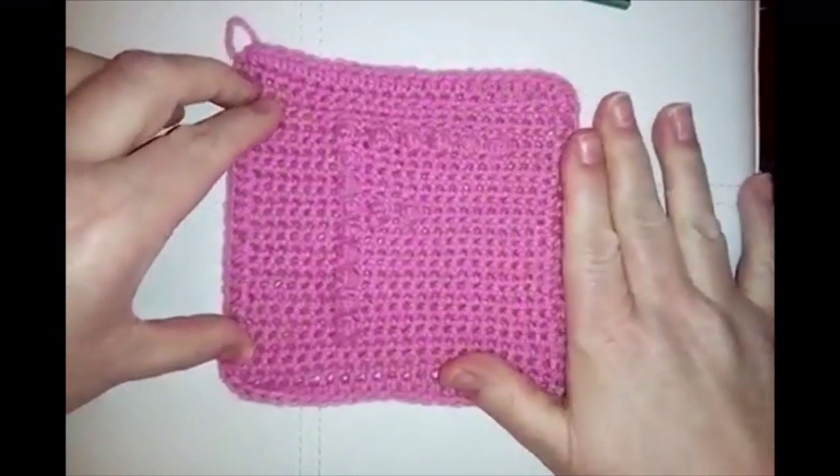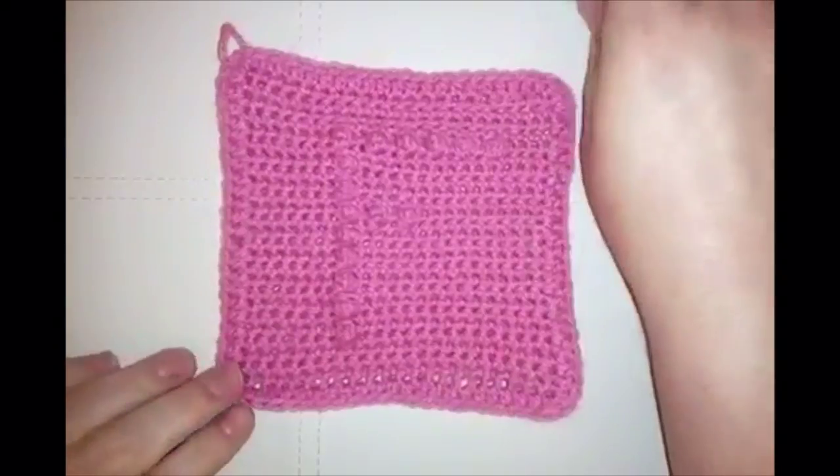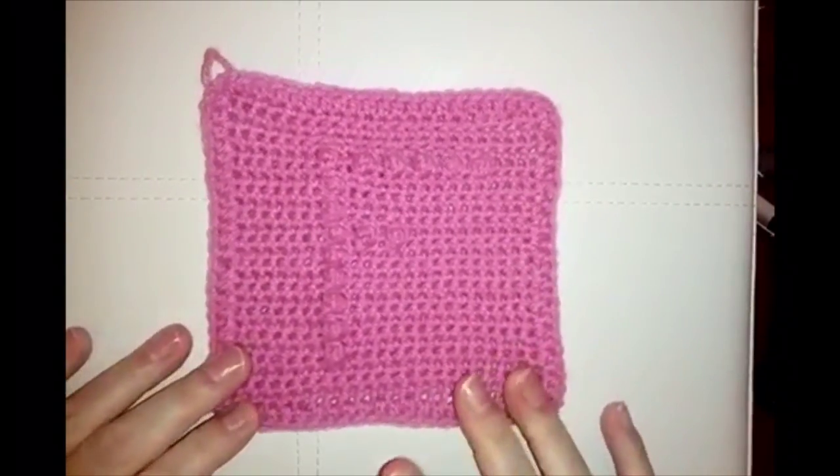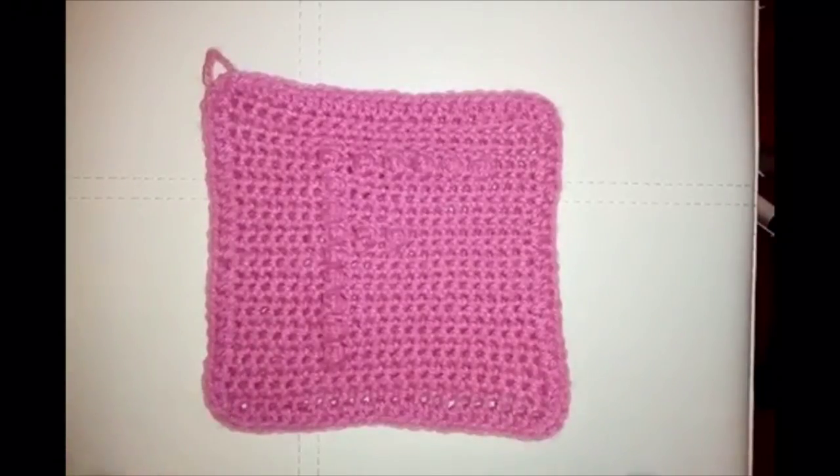I've done it all in one colour — you might want to do a different colour border, that's entirely up to you. Grab some yarn, grab your hook, and let's get started.